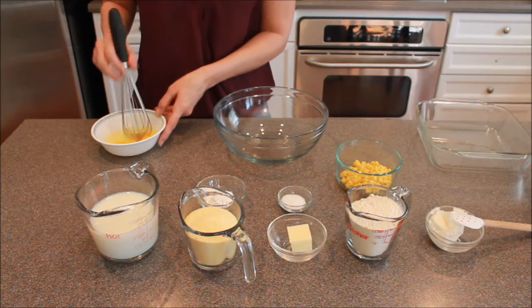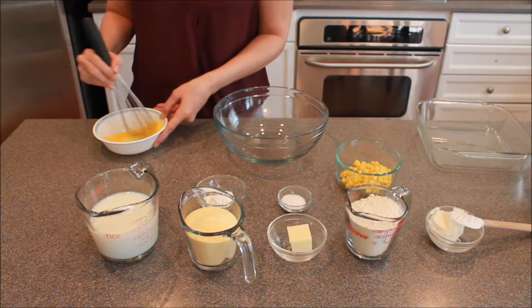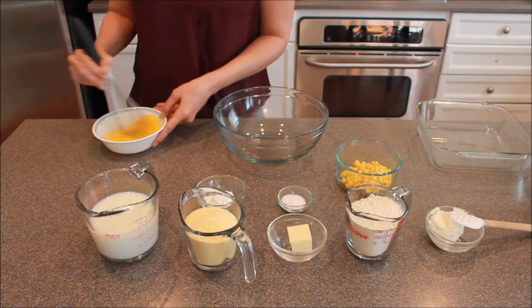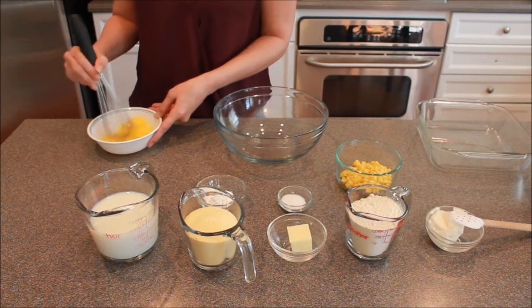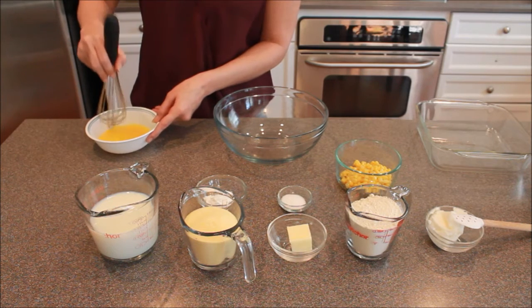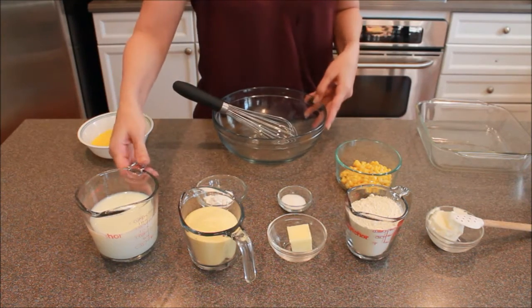Now the first thing you want to do is just get those eggs well beaten. You don't want to put them in without beating them first. They don't have to be hugely done, just done.